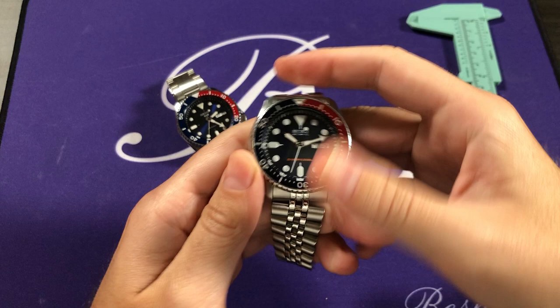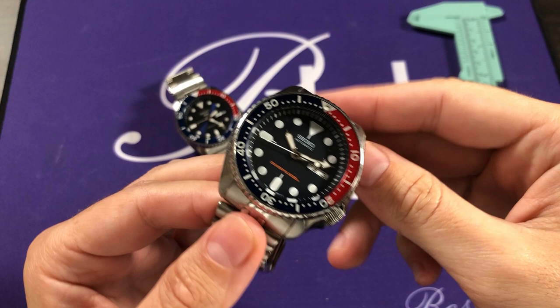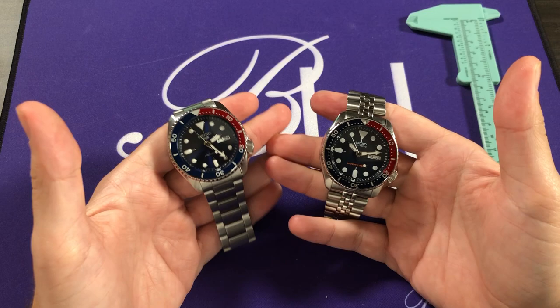Similarly, the older generation, the SKX 009 Pepsi, was also made both for the Japanese market and for the international market. This particular one is a non-Japan version — it would say 'made in Japan' at six o'clock if it were. So this is an SKX 009K; the Japan market version would be the SKX 009J. Getting down to business: at a glance, these two are quite similar, and that's definitely by design.